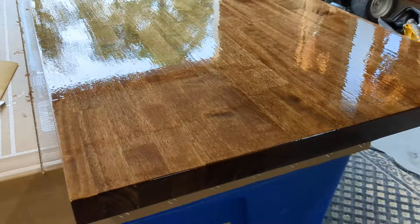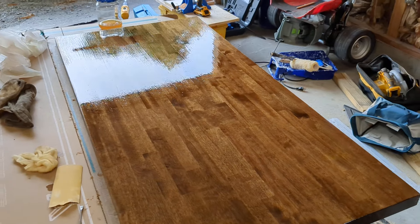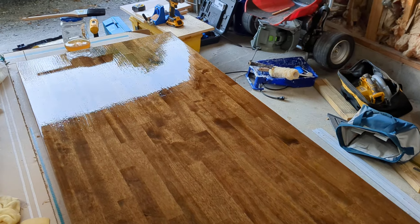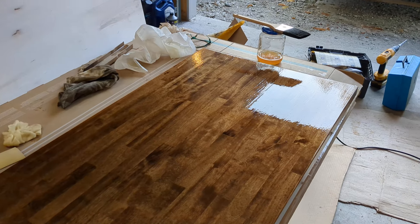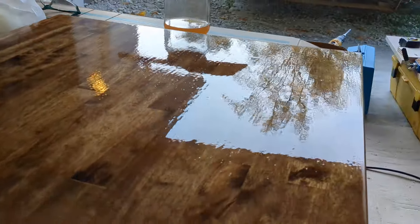We are using a natural brush, sanded it with 220. This is the second coat. The first coat had quite a few bubbles in it because I was using a brush that's probably not great for this and it wasn't thinned very well. So we put some mineral spirits in it to thin it down so hopefully it lays down a little more smoothly.